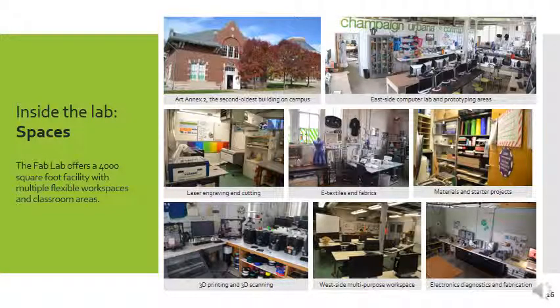Our Fab Lab is the second oldest building on the University of Illinois campus. It used to be a place where they kept horses and has had many roles over the years. It's falling apart, but that's actually part of the charm and why it's wonderful — we can do anything we want to, change it, mess with the layouts. It's sort of this in-process space and it exemplifies that.